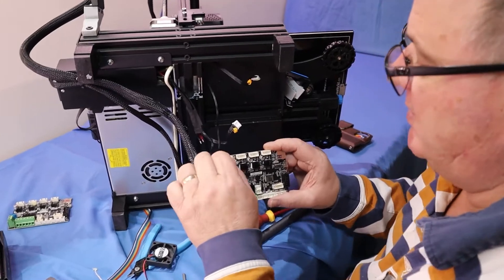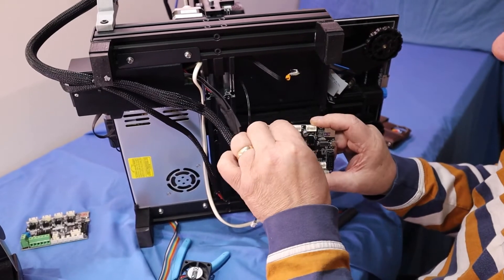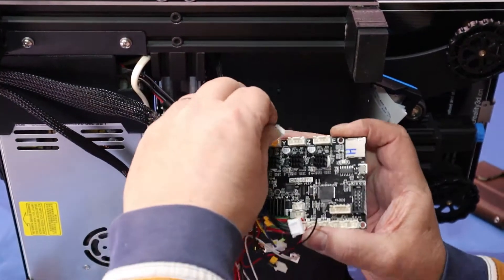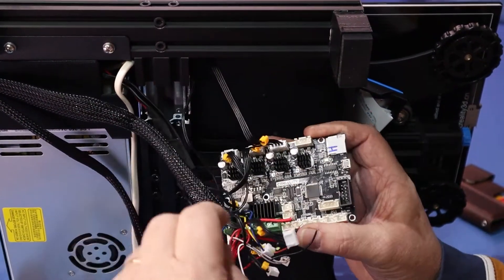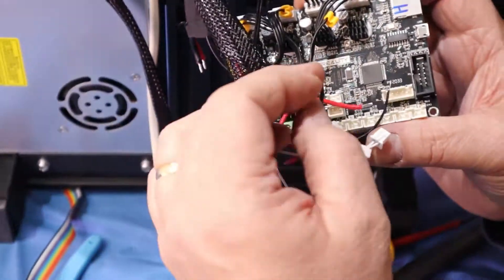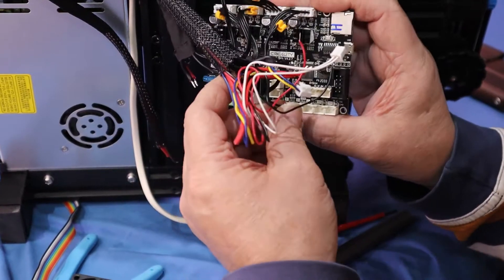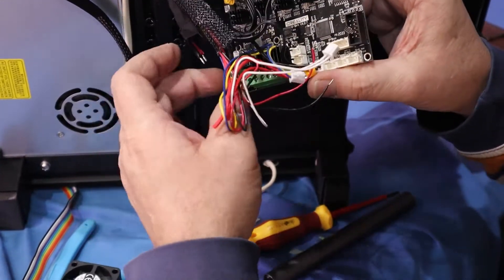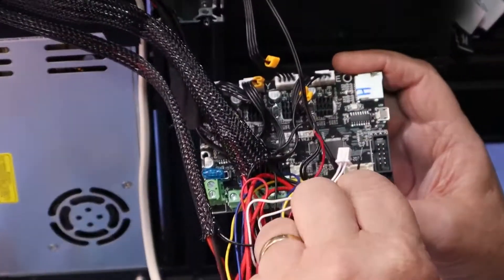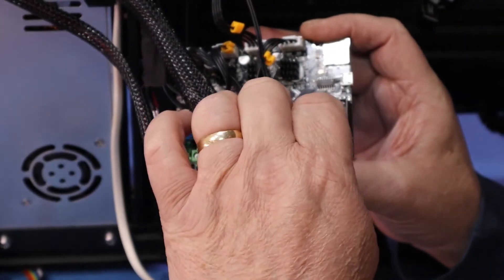Now we'll refit the wires to the new motherboard, making note of the labels to make sure the right one goes in the right spot. Z-axis, and then our extruder, and then we've got our limit switches — there's our X and there's our Y, and the Z. Fit our temperature sensors: our bed temperature and this is the hot end temperature.